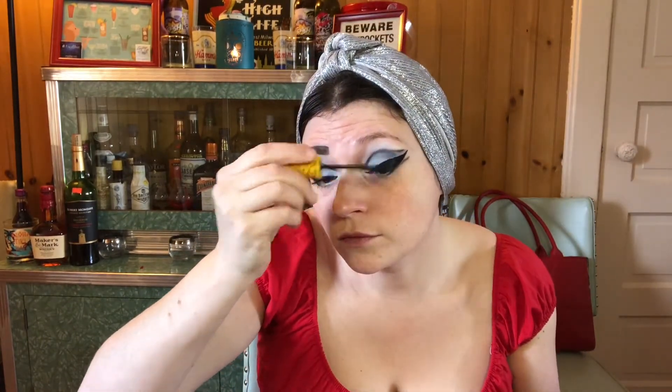Now, if I was doing this look properly, I would use false eyelashes, but I didn't have any, so I'm just going in with some regular mascara — the Maybelline Colossal Volume Express in Cat Eyes — on the top and bottom lashes.